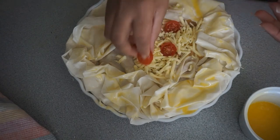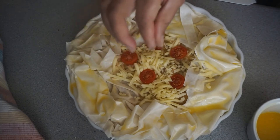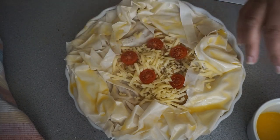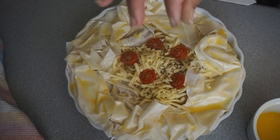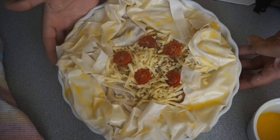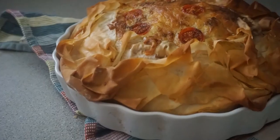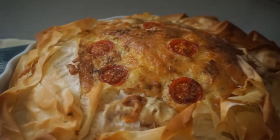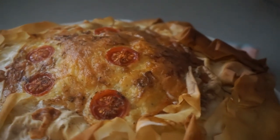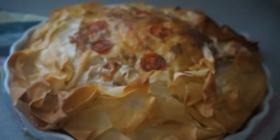I will now sprinkle on the black pepper, then pop this in the oven and we will see you in the next clip. And there you have it guys — onion and cheese quiche! Remember, if you give this recipe a go, do not forget to tag us on Instagram and here on YouTube. Thanks for watching and we will see you in our next upload.